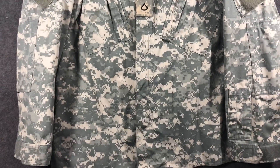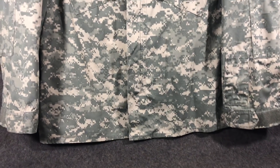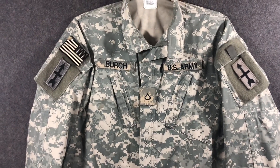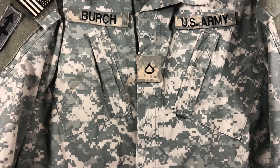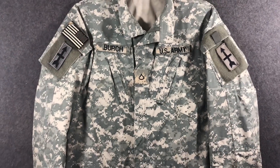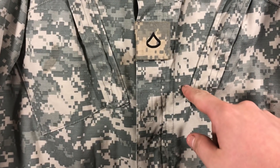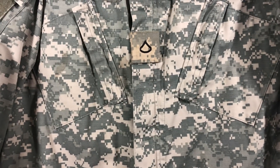The idea behind this was: we will only have to issue soldiers one uniform for any environment in the world. Looking at this right now, to me this looks like a gray uniform. Overall standing back, it looks gray. People have told me that color right there is green — I don't see it. I guess I'm hue deficient.